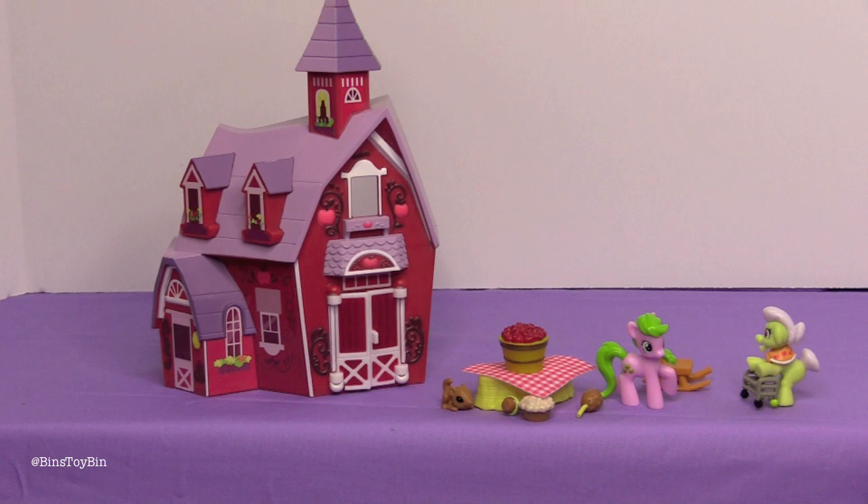It's a cool touch. This is going to be an amazing display piece once you have your other blind bag ponies and Apple Family members all gathered around. You can have the barn in the background and all your Apple ponies and pony friends hanging out in the front — it will look awesome just like the Apple Family reunion.